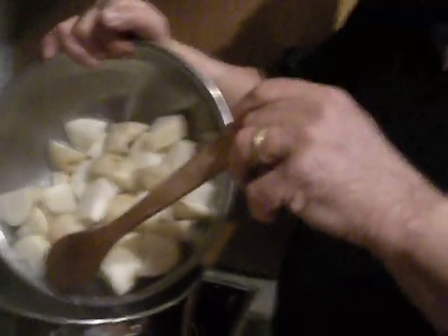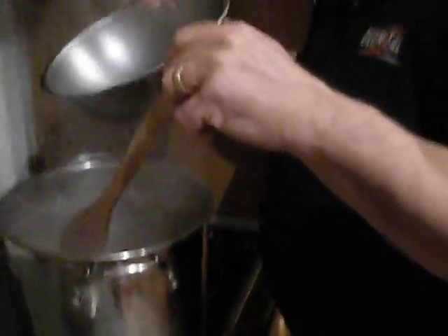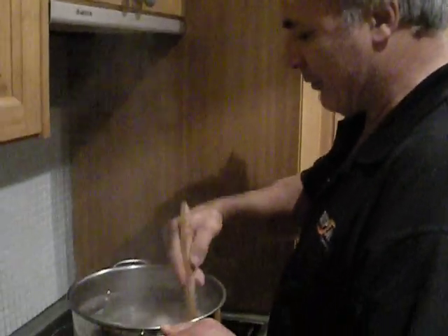Put the spuds in. Oh, just splashed me a little thing. Two grams of spud just went in. Two grams of spud.